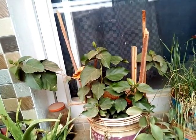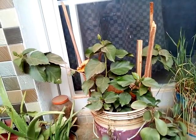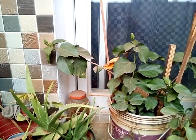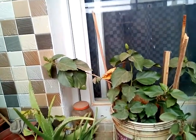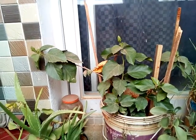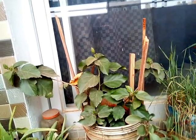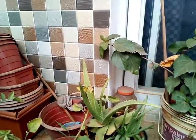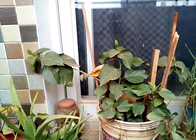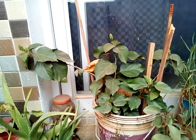Now let's talk about the soil requirements. This type of plant does not require very fertile soil with very high amounts of nitrogen, phosphorus, and potassium — that is NPK. Even average soil is enough for this plant because it does not have a lot of demand in terms of soil nutrients. It is more than sufficient for this plant to grow and flower.